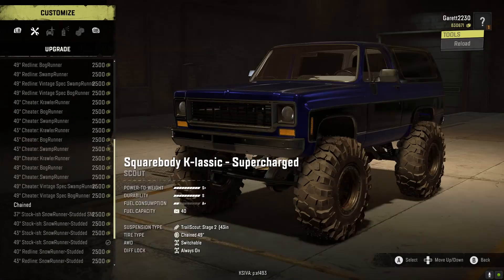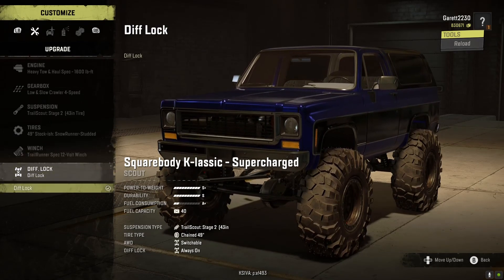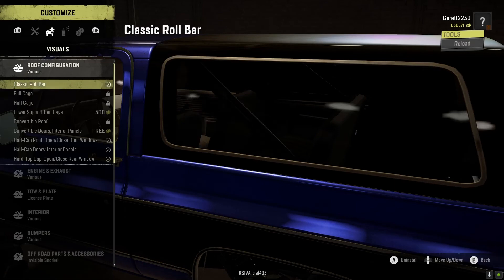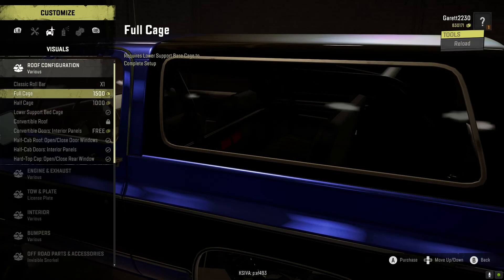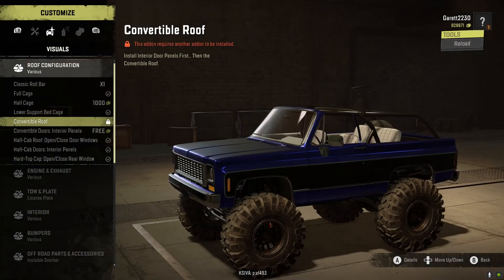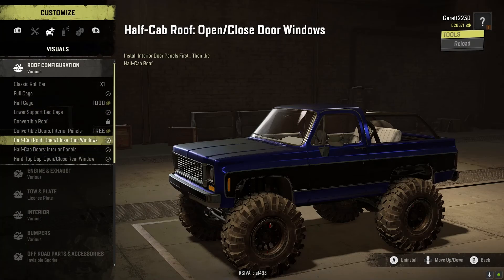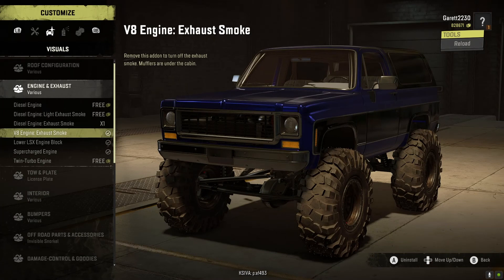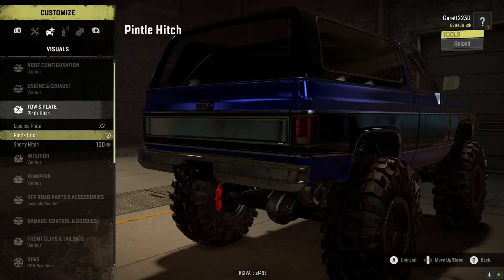Keeping it stockish so it's not too overpowered. For the winch, I'll just leave the one it has on there. Diff lock, roof configuration — classic roll bar, inside full cage. To get full and half cage you have to get the lower support bed cage, so we'll do a full cage. I want to keep it realistic since we'll be in the snow and want a roof to keep the heat in. Diesel engine, diesel light, exhausts — I'll leave that as is. I'll put the pintle hitch on here.